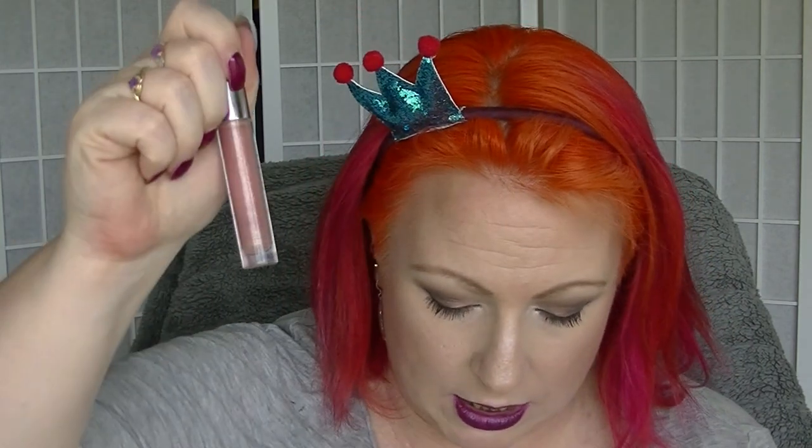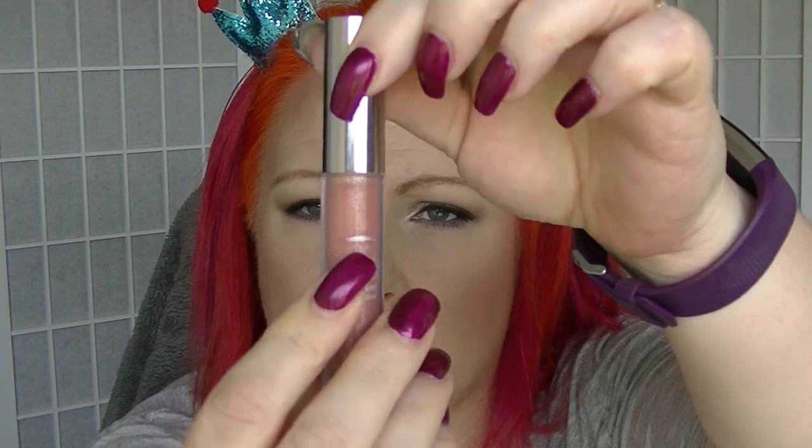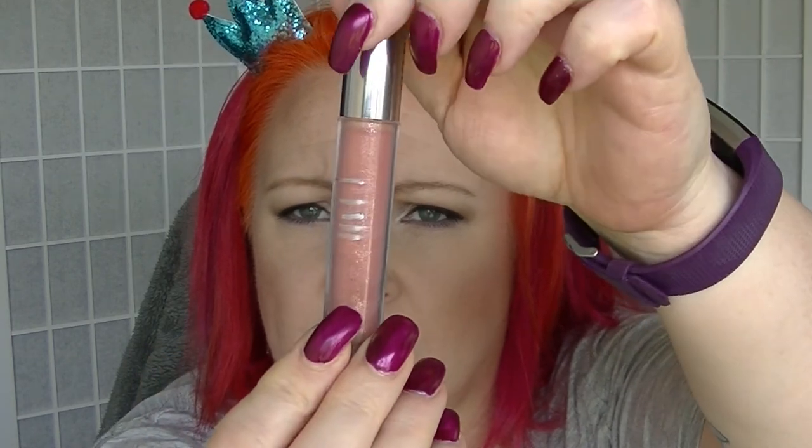Then we have another product which isn't finished but will probably be decluttered — this is the Cargo Lip Gloss in Sahara. I was all the way up here when we started and I'm about there now. It has had a solid year of use and I used it pretty consistently over the year. This came in a Lip Monthly so I probably wouldn't buy it again — lip glosses are a dime a dozen. It's a nice enough product though, but yeah I am going to declutter this one. It has had a good old go.